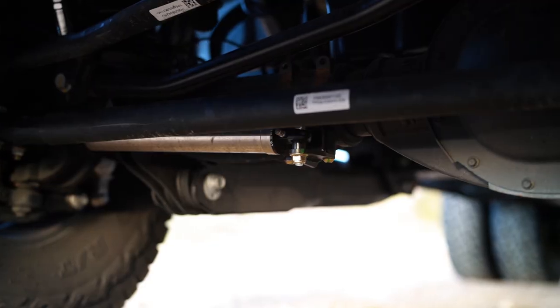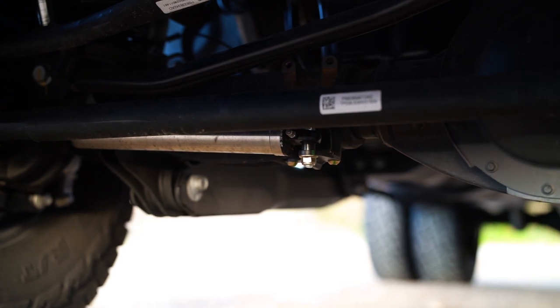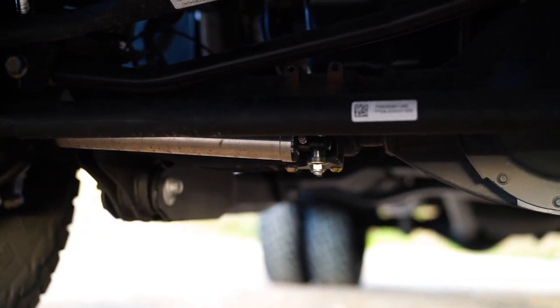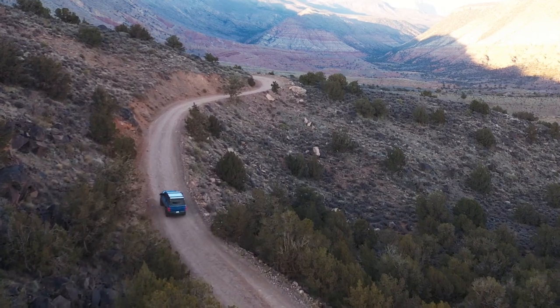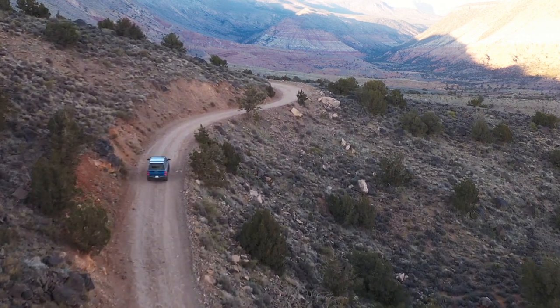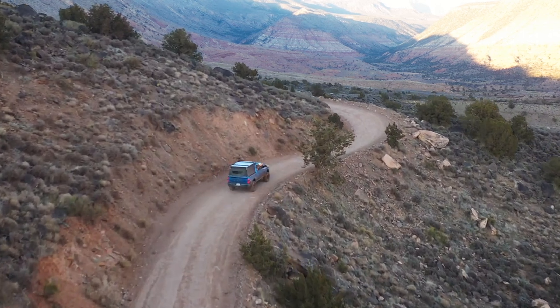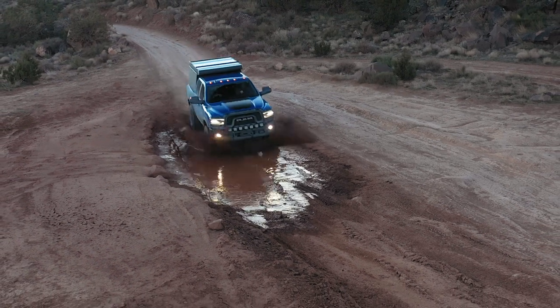If you look underneath the front of your truck, you have a small shock absorber connecting your lower steering linkage — the tie rod, which is the longer steering linkage component — to your front axle. The idea behind it is to reduce feedback through your steering. You hit an imperfection in the road such as a pothole or a rut, and it's intended to reduce the shock that works its way up to your steering wheel, making the truck feel more composed.